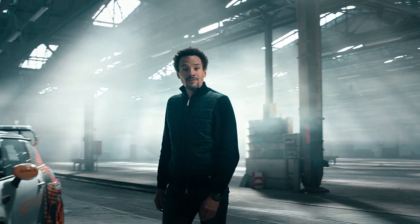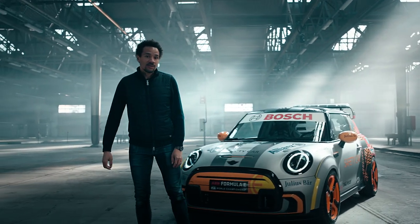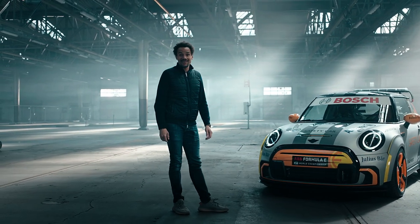Hi everybody, my name is Oliver Heilmer, Head of MINI Design. And today I would like to introduce you to our new MINI Electric Pace Setter.